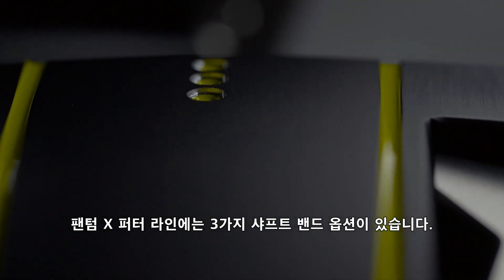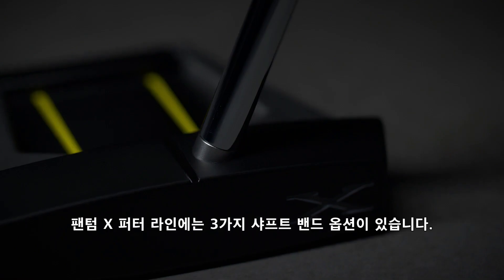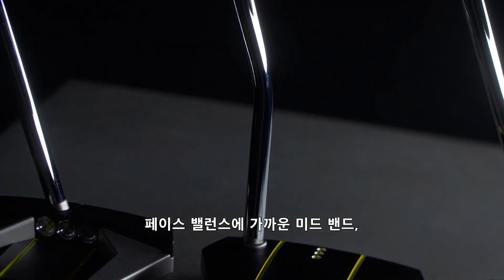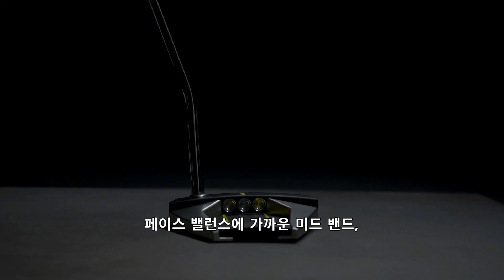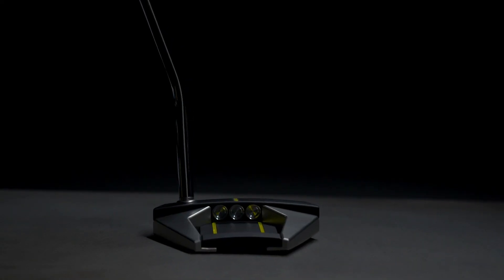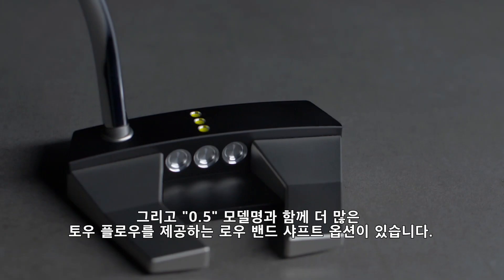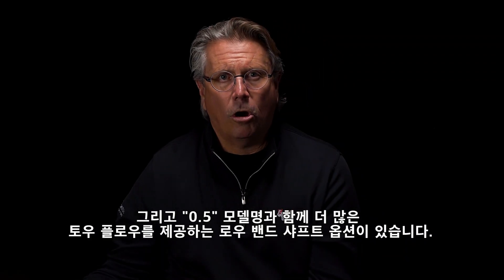In the Phantom X line we have about three configurations. We have a straight shaft that becomes face balanced, or we can move that back and still be face balanced and get the bend — we call it a mid bend. And then we have a 0.5, meaning it's the lowest bend to create the most arc.